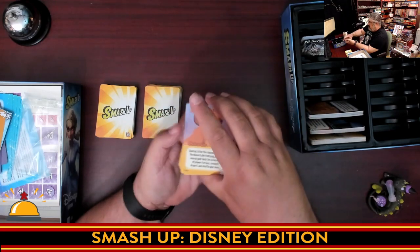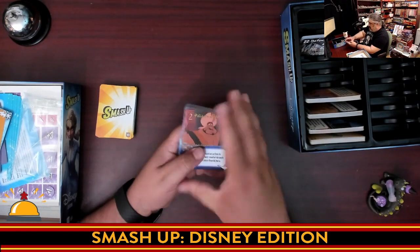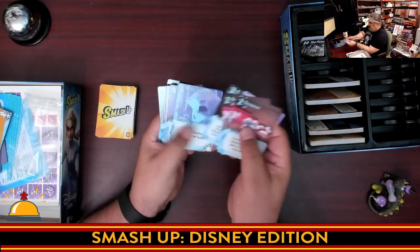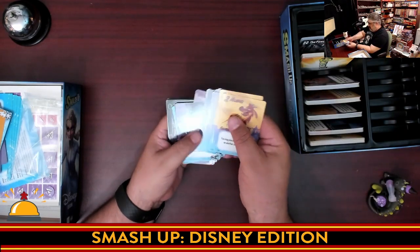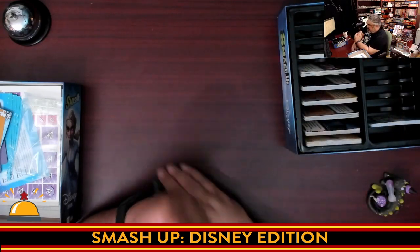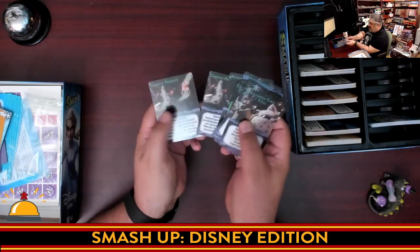Lion King. Then we get Aladdin, then Frozen, then Mulan. Card quality is fine — nothing wrong with it whatsoever. I would assume it matches all the existing versions of Smash Up out there. And finally, my favorite of the bunch, Nightmare Before Christmas. So no new card art for this — these are all screenshots or film scenes. We're not getting any brand new art for any of these cards; it's actual shots from the Disney movies.